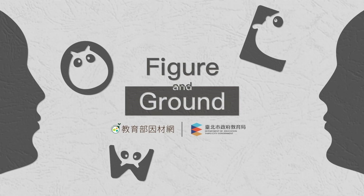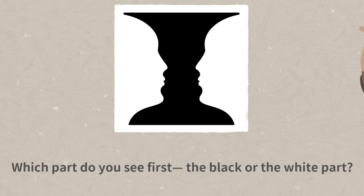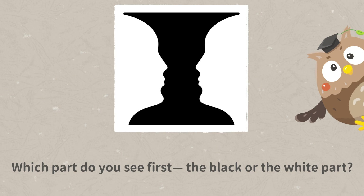Figure and Ground. Have you heard of a Rubin's vase before? Which part do you see first — the black or the white part?